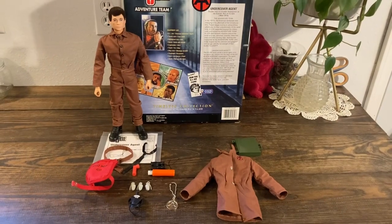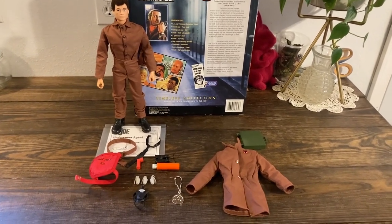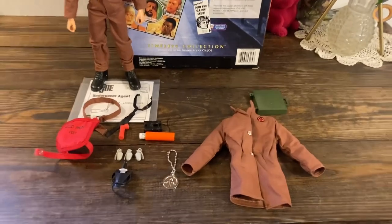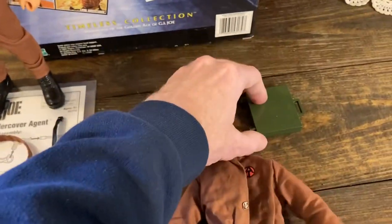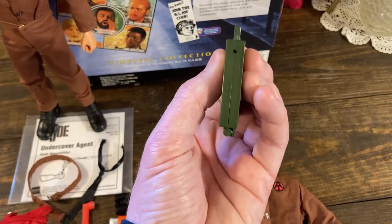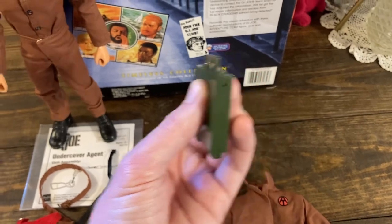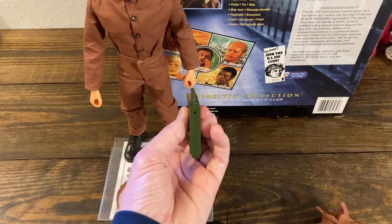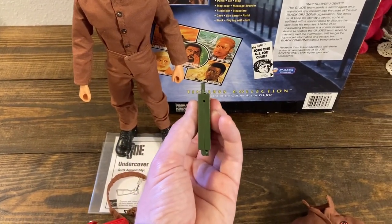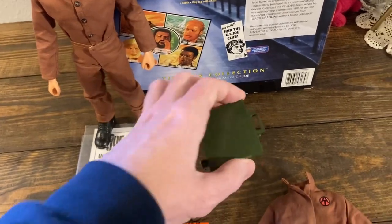This is probably one of the coolest box sets ever released for GI Joe, especially from the Timeless collection. Let's take a look at this briefcase real quick. It's designed in such a way where there's a hole in it, and for play value, you can pretend that GI Joe can carry the case and actually shoot people, à la James Bond or different secret agents.